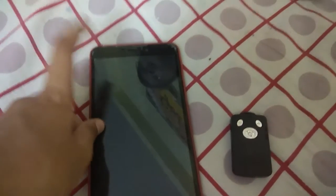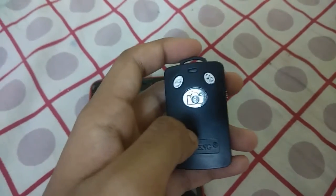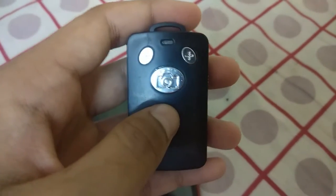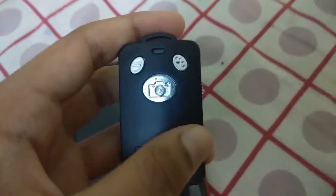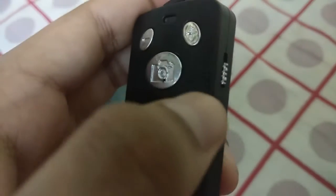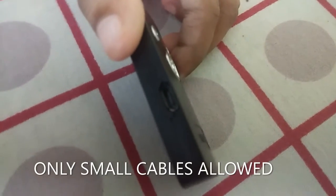Before keeping the phone in the stand, make sure you are connected to the Bluetooth remote. This remote is for taking pictures or videos, and you can also increase or decrease the volume. At the right-hand side of the remote you can see an on/off button. At the left-hand side there is a charging socket — only small cables are allowed.